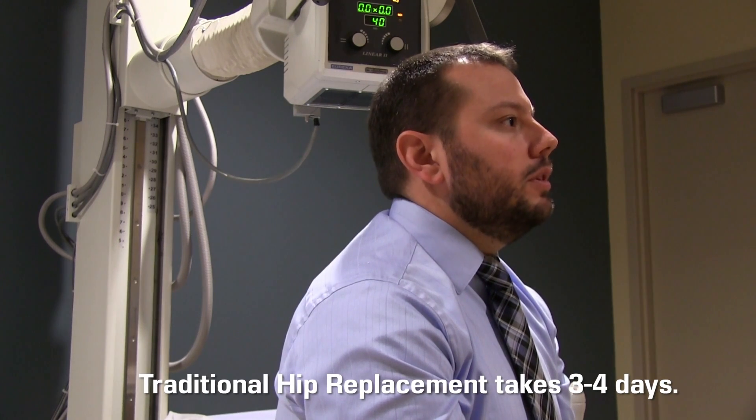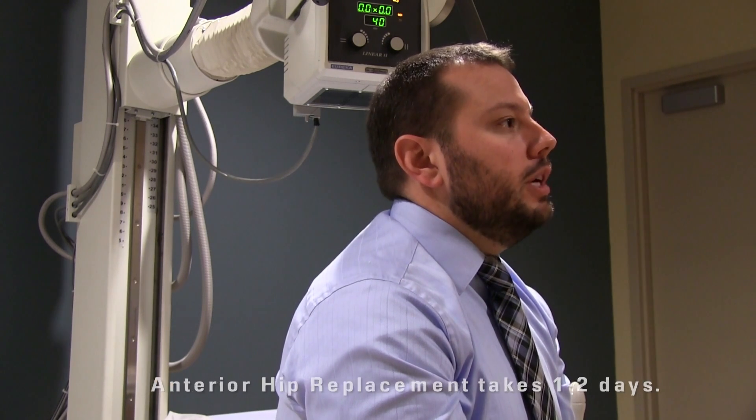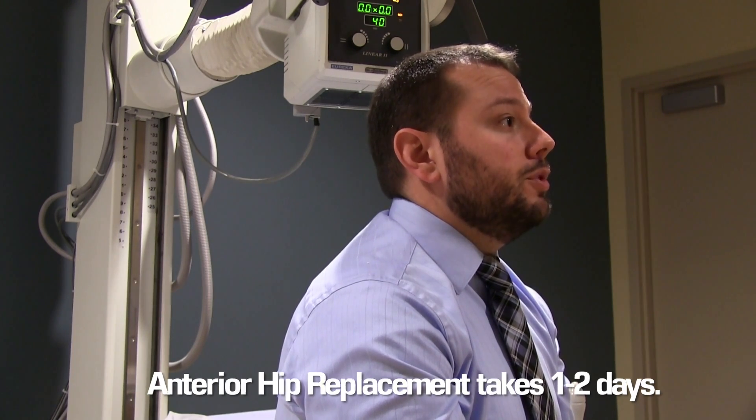With traditional hip replacement surgery, the average hospital stay is between three to four days. With the direct anterior approach, patients are able to go home within one to two days after surgery.